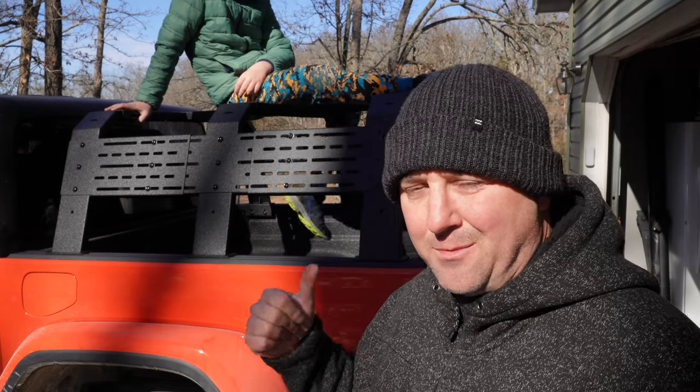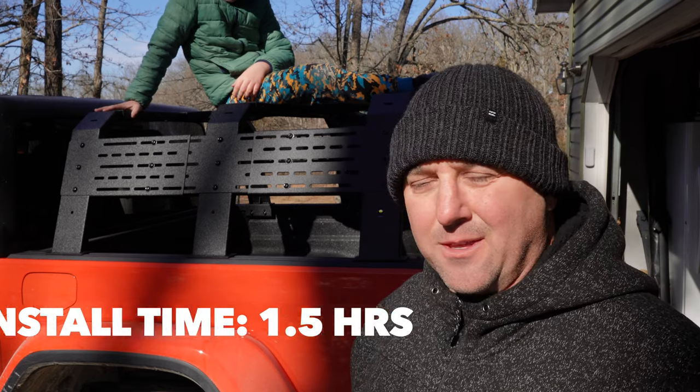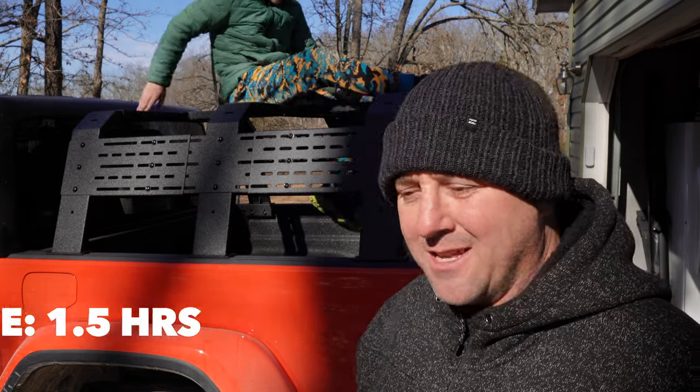My little buddy helped me with all the assembly and, with the two of us and me stopping to film occasionally, it still only took a little over an hour. One and a half to two hours max — I feel like anybody with a minimal amount of mechanic skills can put something like this together in one or two hours.